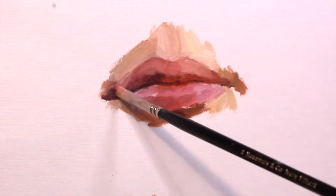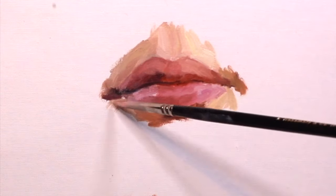I'm going to speed up this part because I'm not doing anything new — I'm just applying what I've described, over and over again in different sections of the painting.